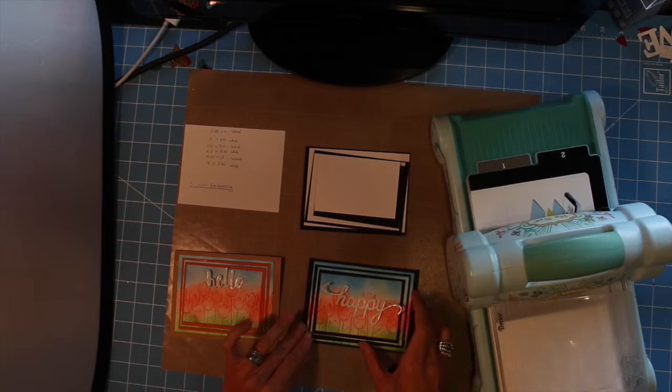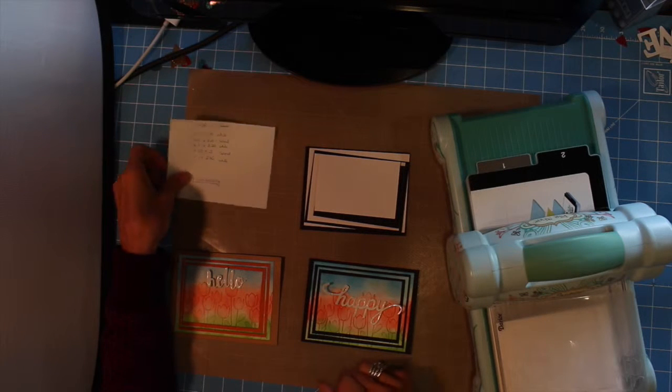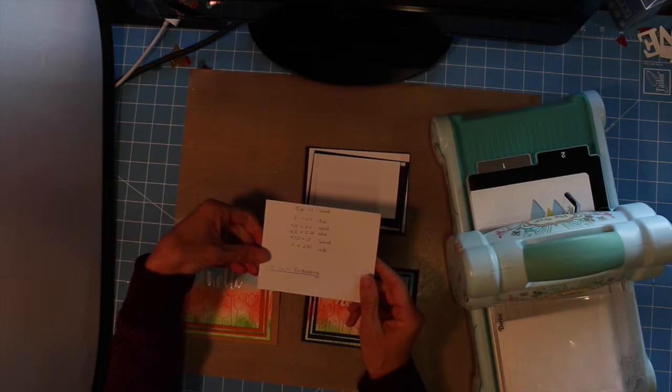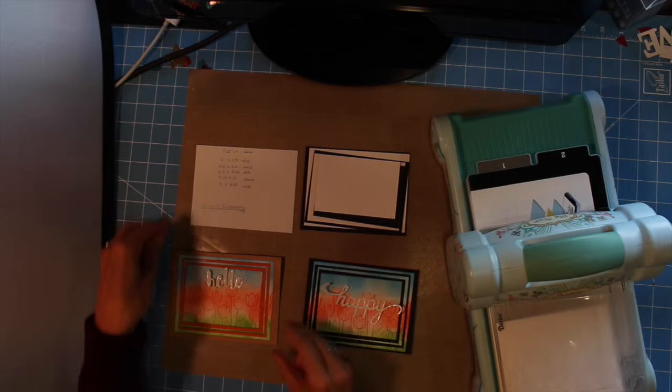Hello, it's Nancy here. Today I'm making some tulips and they're going to be birthday cards, and I'm using the three layered embossing method to put these cards together. It takes three pieces of white cardstock and three pieces of colored cardstock and they need to be cut in a graduated method. I'm going to list the sizes I've used for this particular card.